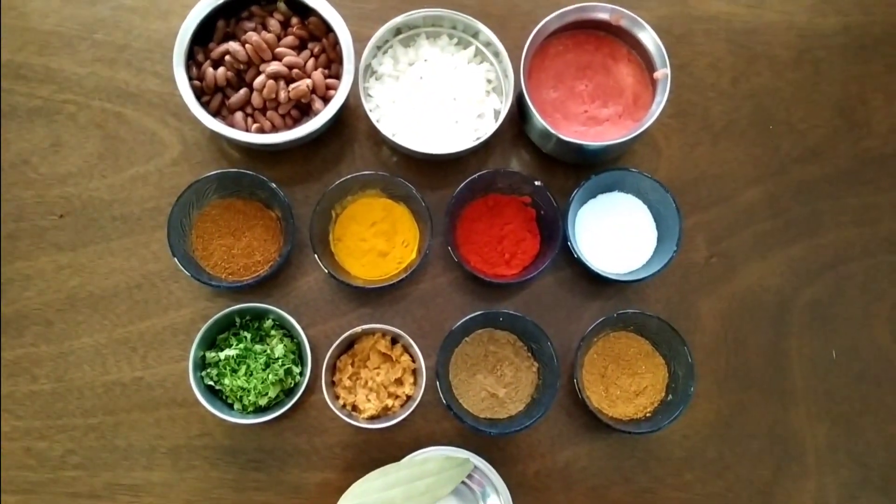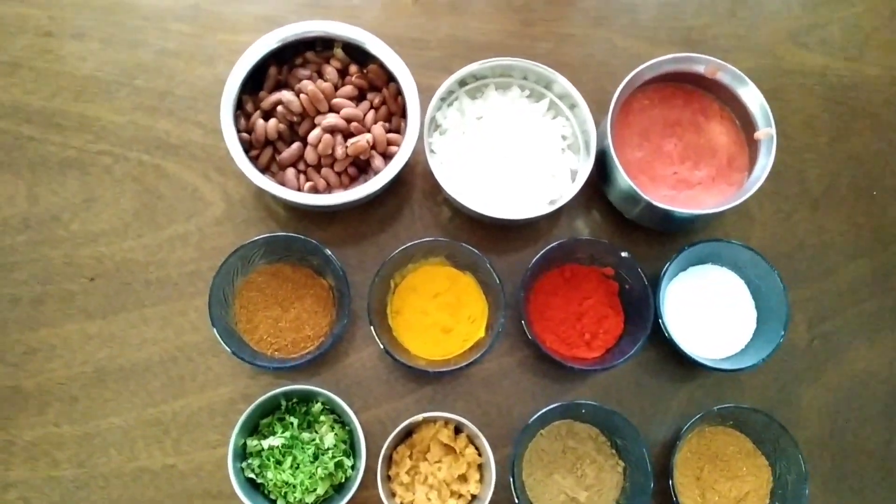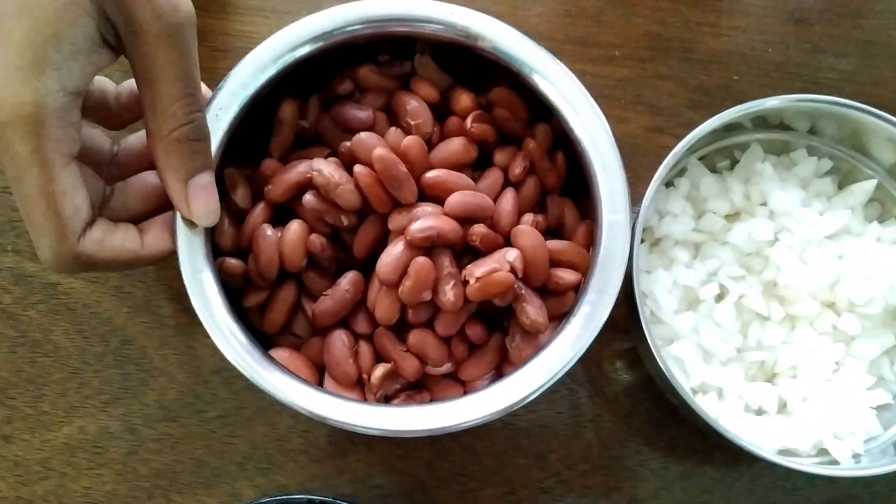Hi friends, welcome to my kitchen. This dish is called Rajma Masala. The ingredients for this dish start with 1 cup of Rajma.